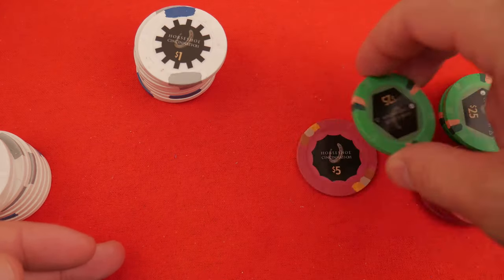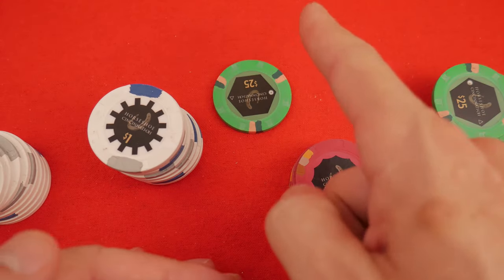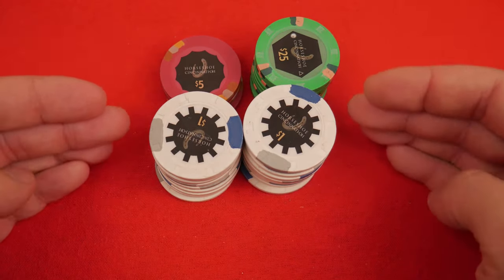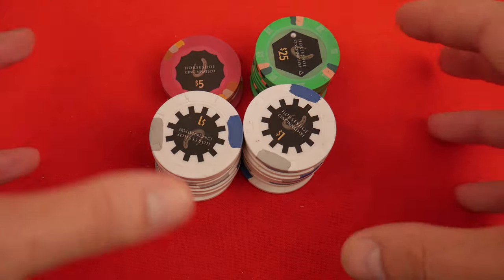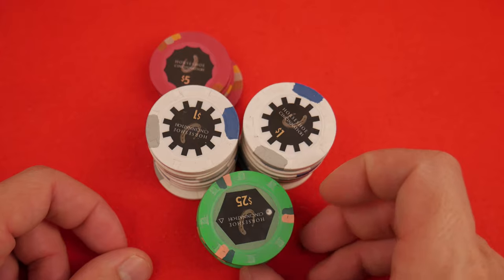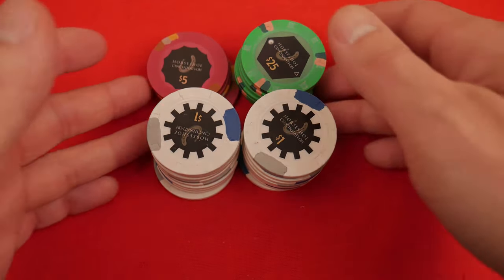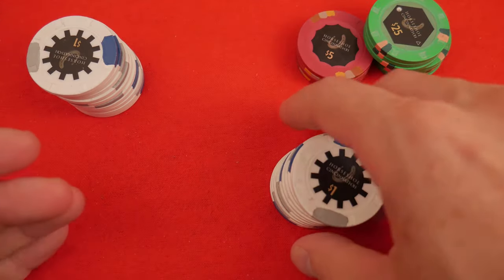When you have your stack playing poker — so this is you and that's the middle of the table — you always want your largest denominations up front where everybody can see it. Does that make sense? Because they need to know how much you have behind. If they don't, they're going to ask you. If you go all in, they're going to ask how much you have, and then you're going to have to pull everything out. It looks bad if you're hiding chips back here. My understanding is it's actually against the rules to conceal chips back here.